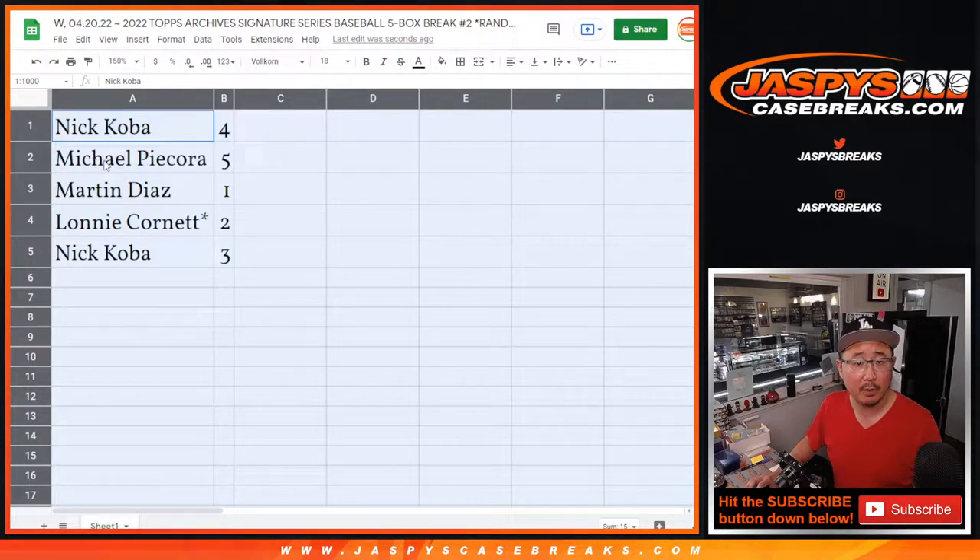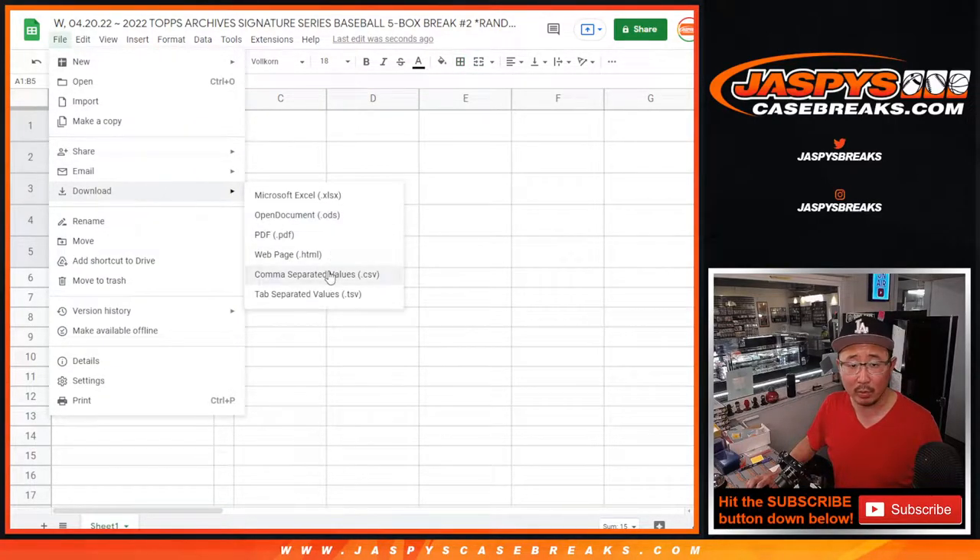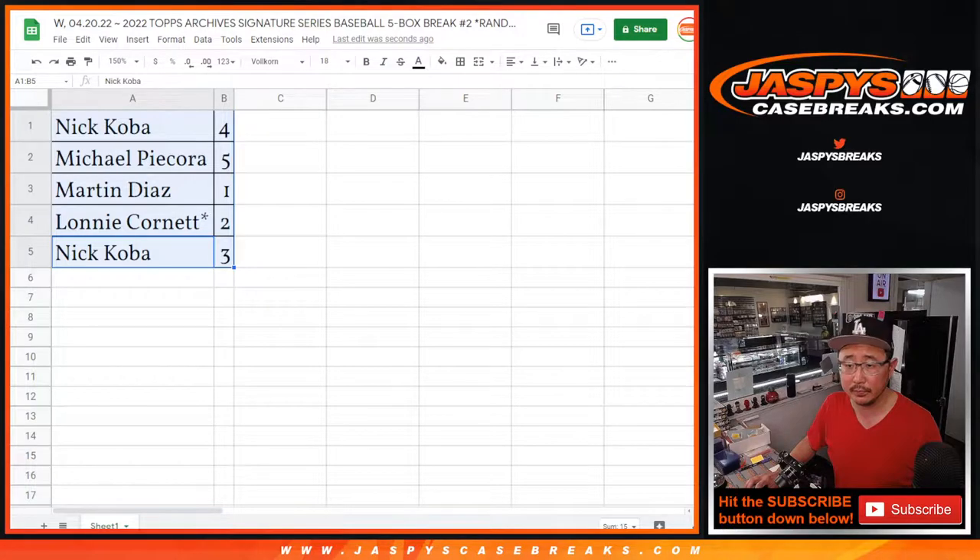All right — Nick with four, Michael with five, Martin with one, Lonnie with two, and Nick with three. This is the very order we're going to do it. Looks like no trades, so trade window closed. Let's print out these labels.